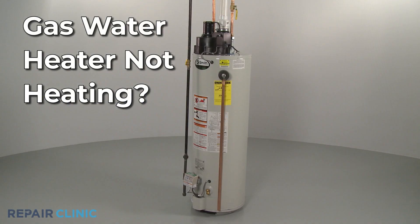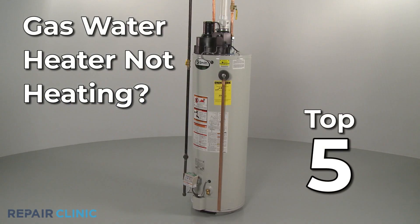If your gas water heater is not heating, here are the top five most probable causes.